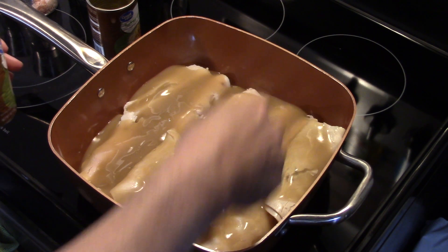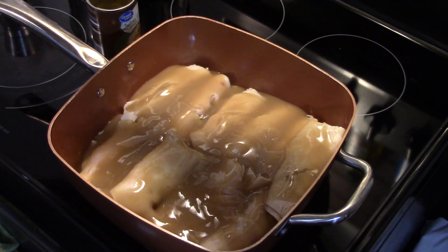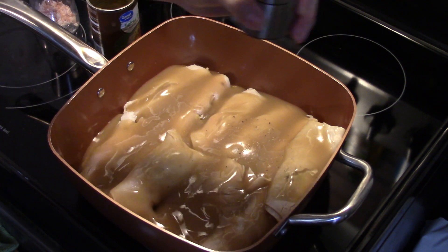Now I have all my gravy in here over the turkey. I'm going to put a little bit of salt because I'm using Walmart brand turkey gravy and it's not very well seasoned — I like to doctor it up. And a little bit of pepper.